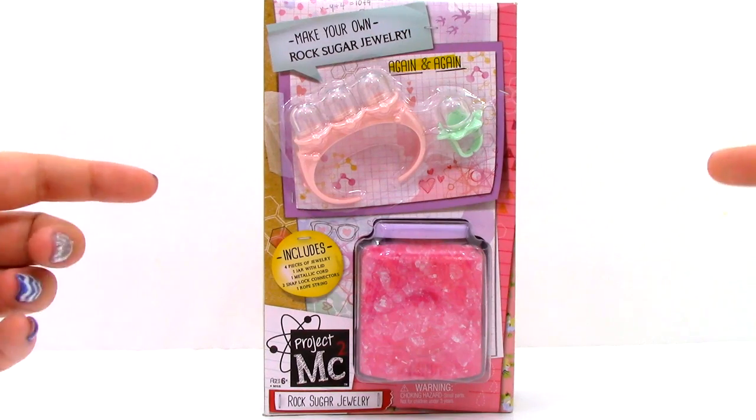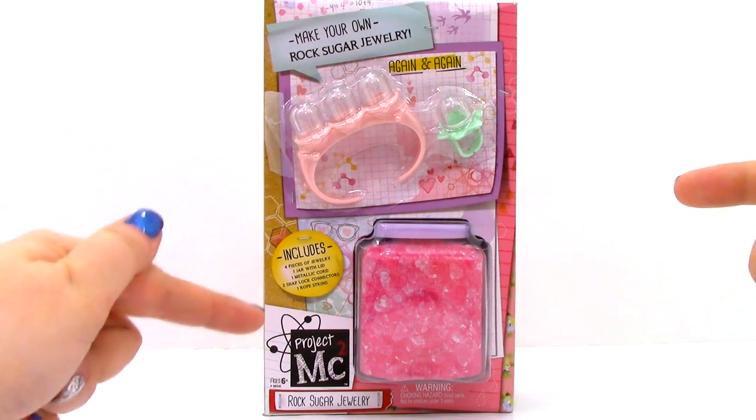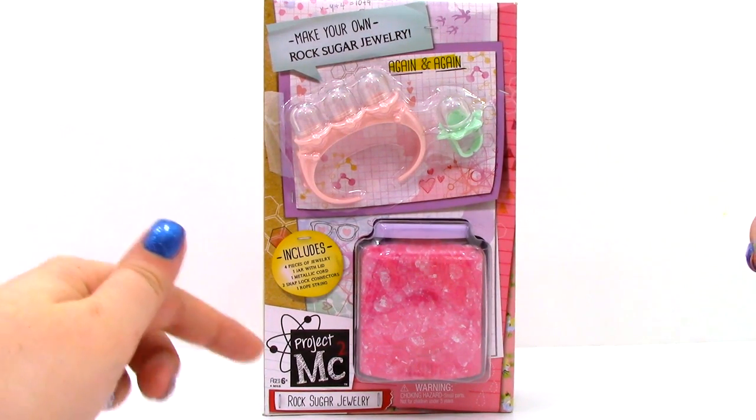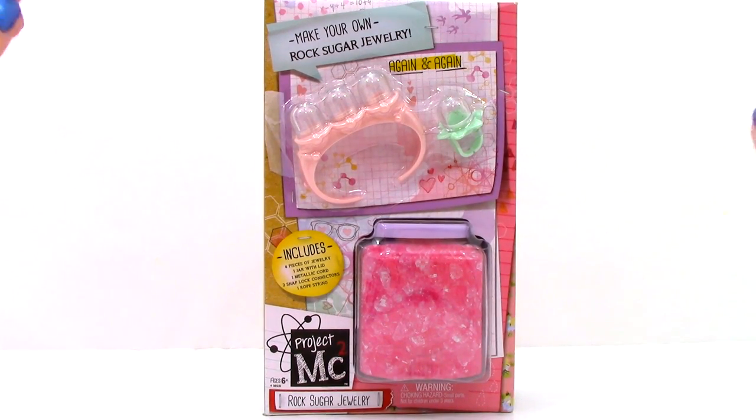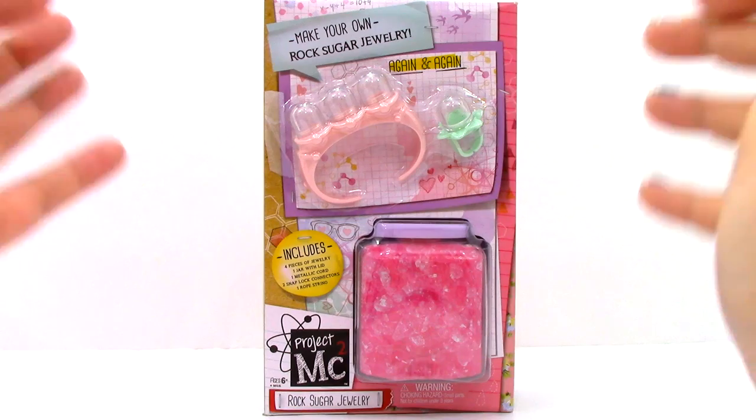Hi, Brittany the Toy Reviewer here, and today we are going to be looking at the Project MC Squared Rock Sugar Jewelry. With this set, we are going to be able to make our own Rock Sugar Jewelry again and again.